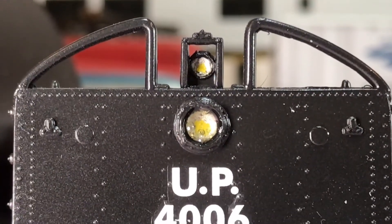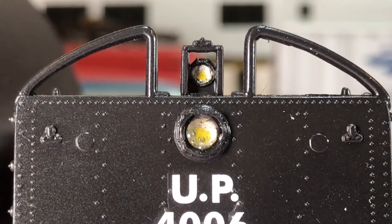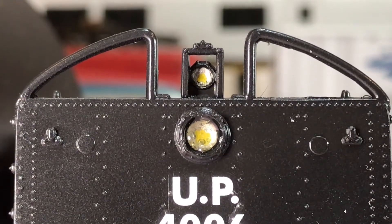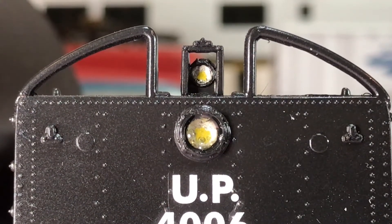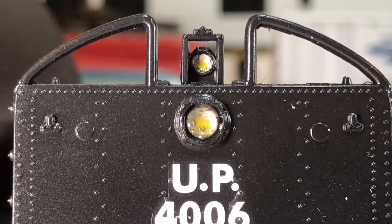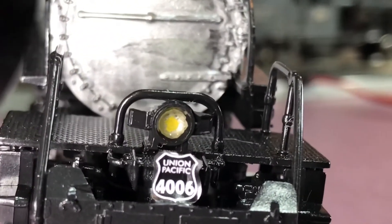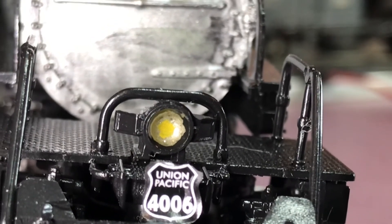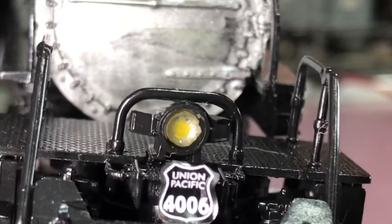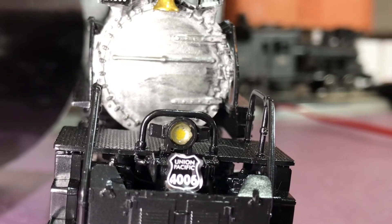Here we have a close-up of the two backup lights. It took about four days for the larger one to really dry clear — I took it upstairs where it was warmer. You can see you get that little bit of silver with a yellow in the middle, kind of giving you that 'there's a bulb inside' effect. And then there's the headlight — it looks better in real life than on camera, but you get the idea. It has that lens with a little bulb inside effect.